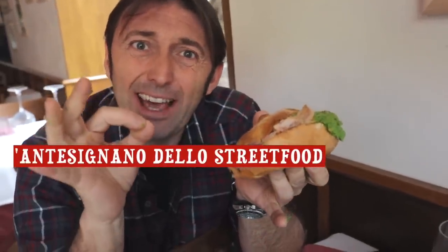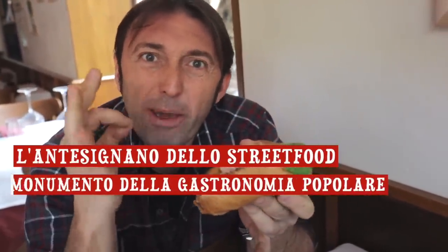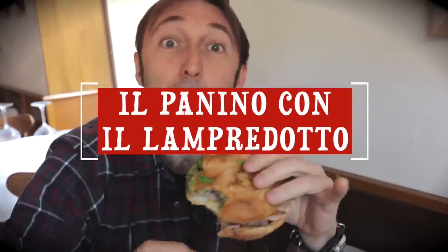Friends, once more — this is not just a sandwich. What I have in my hands is centuries of gastronomic history. This is a product that can look a hamburger or a hot dog straight in the eye and tell them — no, shout at them: 'Get out of the way!' Here it is, folks — the forerunner of street food, the monument of popular gastronomy: the panino con il lampredotto.